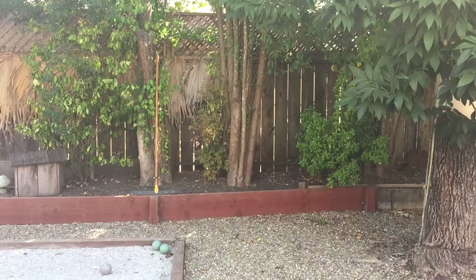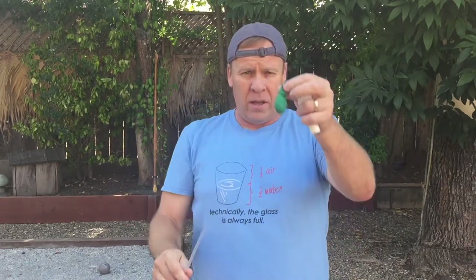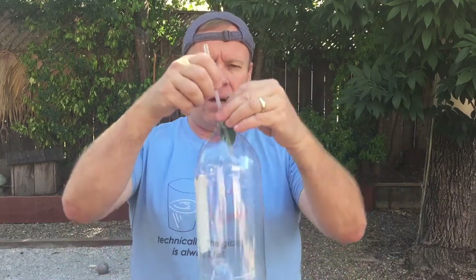For today's experiment we need a bottle, a straw, a balloon, and a Fizzkeeper. We want to blow up the balloon inside the bottle. When you try that without the straw it gets blocked because it seals up the end — there's air in there so you can't push any more air in. If you use the straw and put it in this way and then blow it up, you can pull out the straw and blow up the balloon inside.